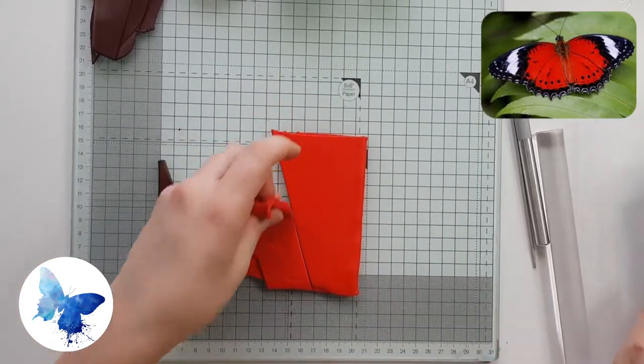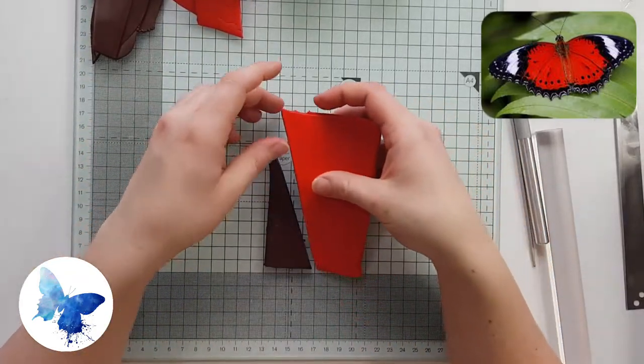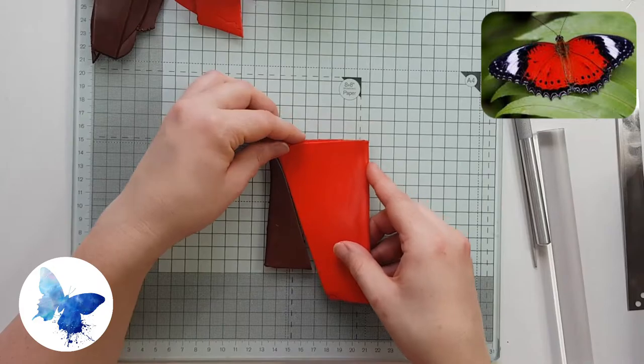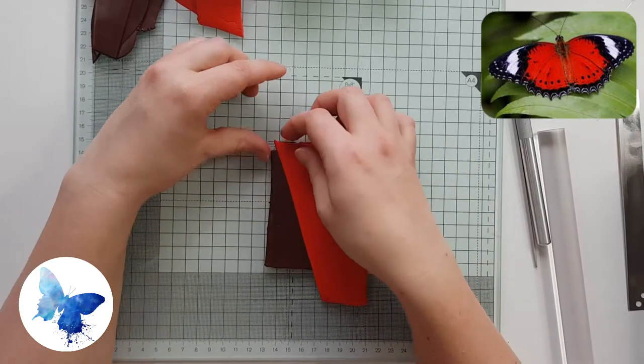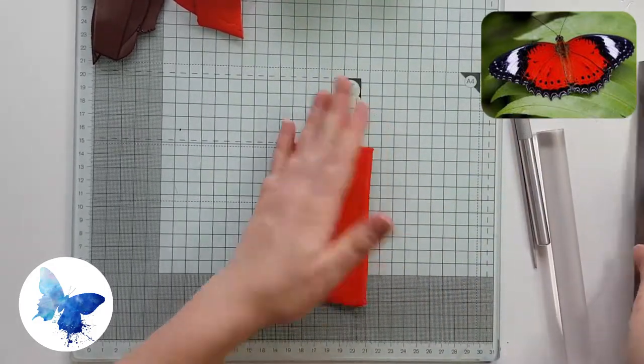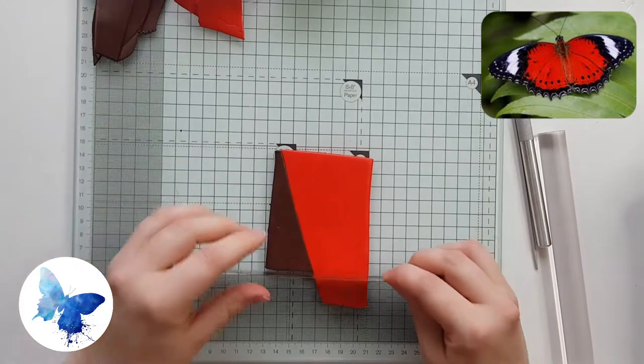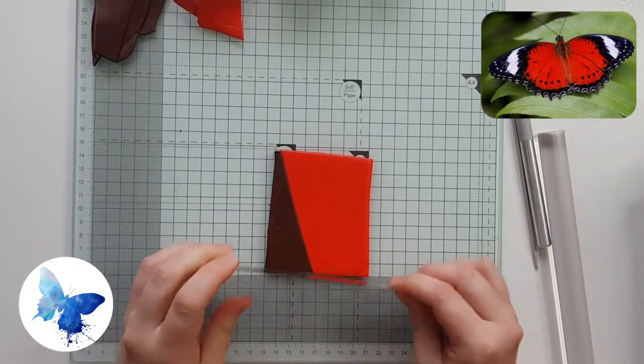The brown triangle is going to be a lot shallower than the red triangle because we just want to use the brown as a little bit of color on the inner part of the wing. We don't actually want to take away the vibrancy of the red. If you look at a picture of a red lacewing butterfly, the red is really quite punchy.